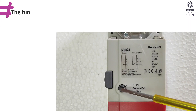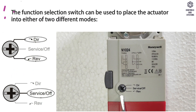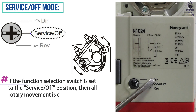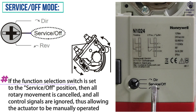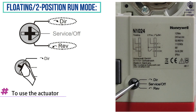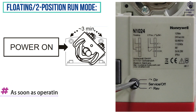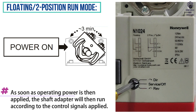Run modes: The function selection switch can be used to place the actuator into either of two different modes. In service or off mode, all rotary movement is cancelled and all control signals are ignored, allowing the actuator to be manually operated safely. For floating or two-position mode, the function selection switch must be set to either direct or reverse. As soon as operating power is applied, the shaft adapter will run according to the control signals.